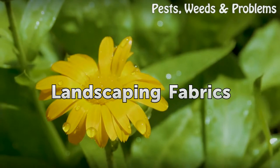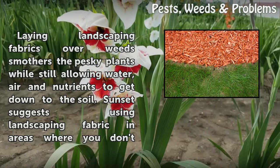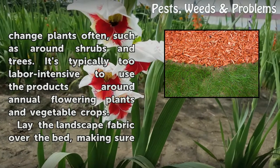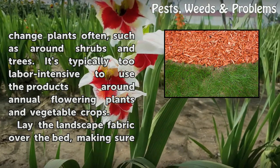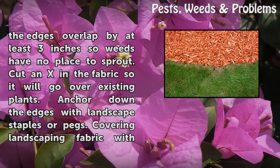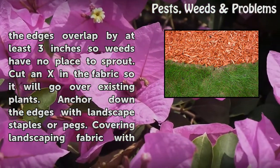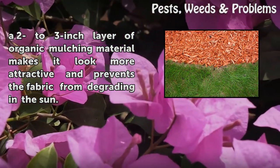Landscaping fabrics smother weeds while still allowing water, air, and nutrients to get down to the soil. Landscaping fabric works best in areas where you don't change plants often, such as around shrubs and trees, as it's typically too labor-intensive to use around annual flowering plants and vegetable crops. Lay the landscape fabric over the bed, making sure the edges overlap by at least 3 inches. Cut an X in the fabric so it will go over existing plants, and anchor down the edges with landscape staples or pegs. Covering landscaping fabric with a 2 to 3 inch layer of organic mulching material makes it look more attractive and prevents the fabric from degrading in the sun.